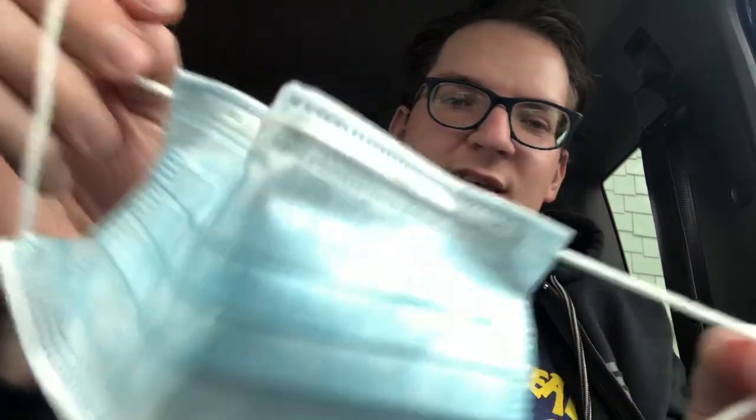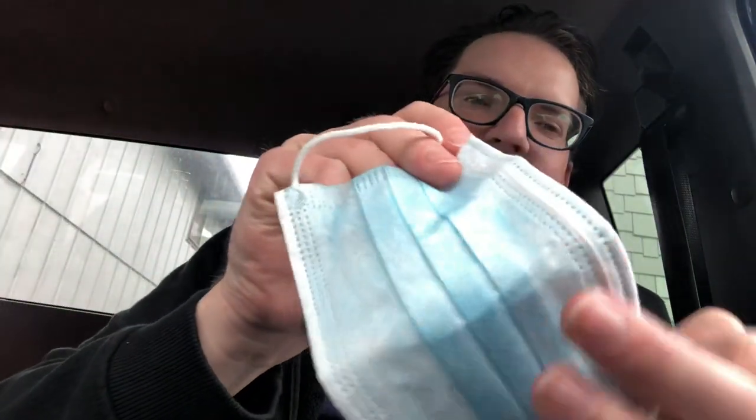So Kroger started supplying all their employees with face masks — disposable face masks. This is what it looks like. This is how you put it on: the blue side, you see that? The blue side is the side that's going to face away from you, and then the white side is the side that goes on your face.